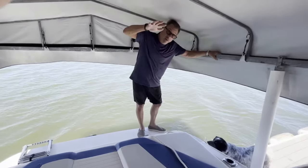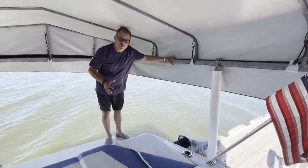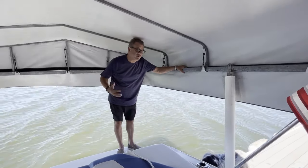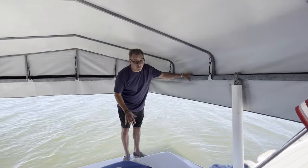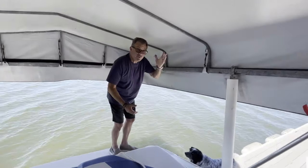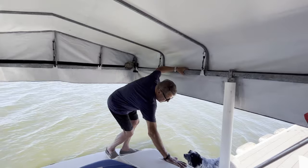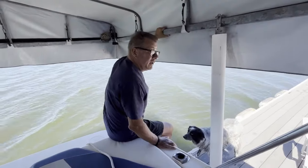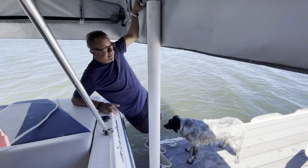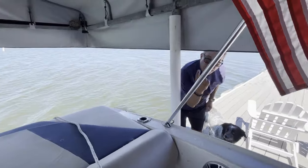Last thing before we finish disembarking the boat: the boat is up now so we're pretty high above the dock. If you're taking people out who have an injury, are older, or aren't that athletic, make sure to put them ashore before lifting the boat. For disembarking, take your left hand and grab this rafter here, put your other hand here, sit down on the boat, and then — holding tightly with your left hand — stretch your feet out and get them onto the dock, put both hands on the rafter, and pull yourself off.